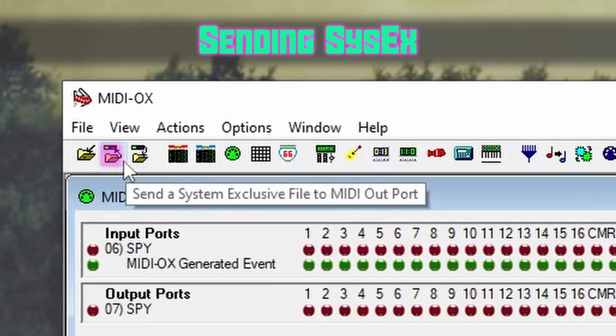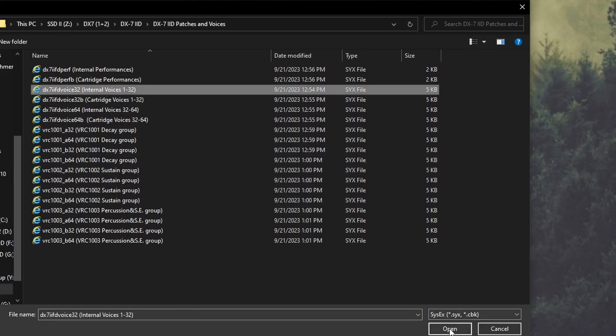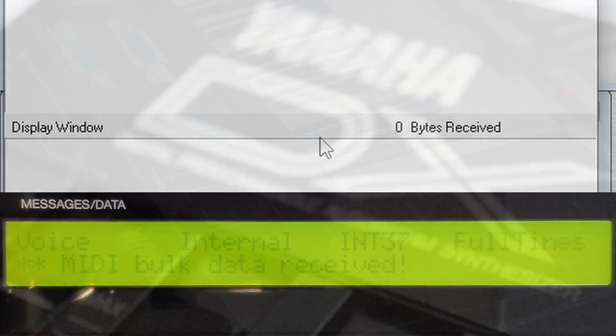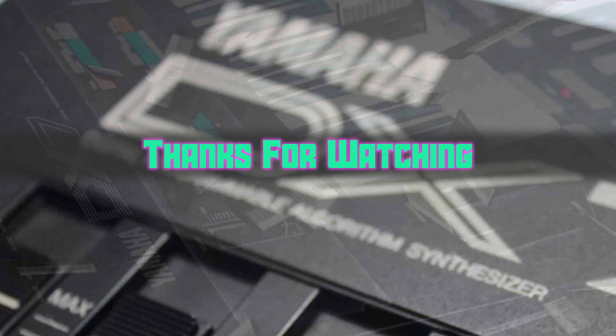To finally send those patches, go to the top left and select the second folder. You'll be prompted to select the file you wish to send. As soon as you hit Open, the transfer will begin, which you can monitor on both your computer and the synth. And that's it — you've loaded patches onto your DX7 II. Thanks for watching and have fun programming!